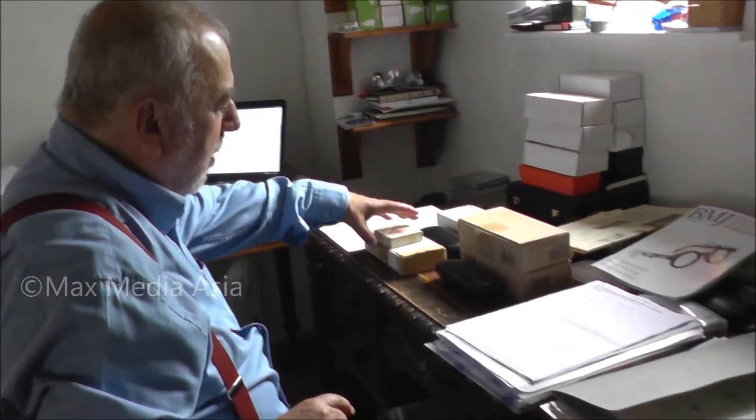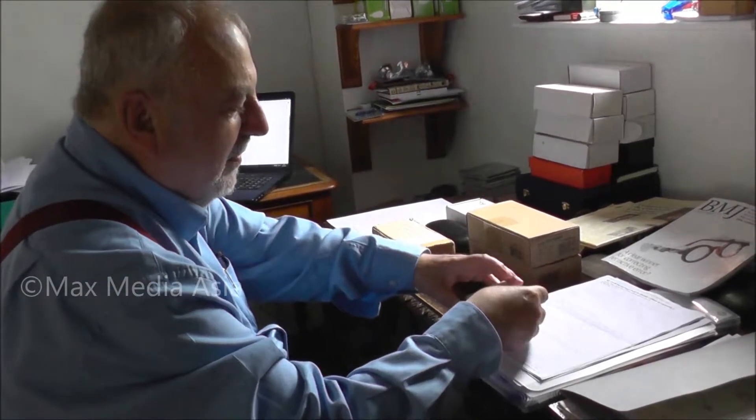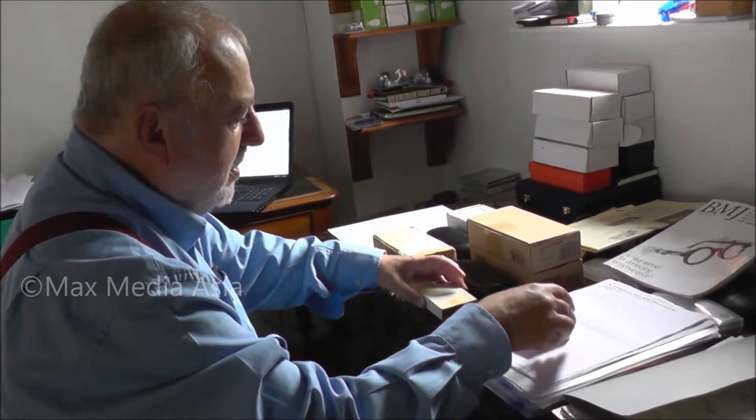I'm now going to tell you a little bit about the story of the variable focus lens and its application to correction of vision.